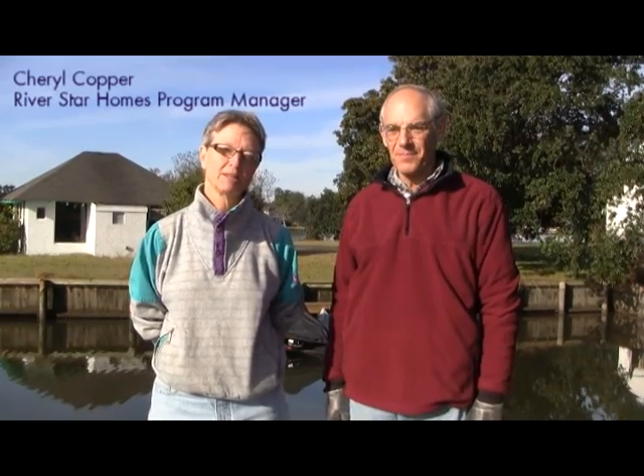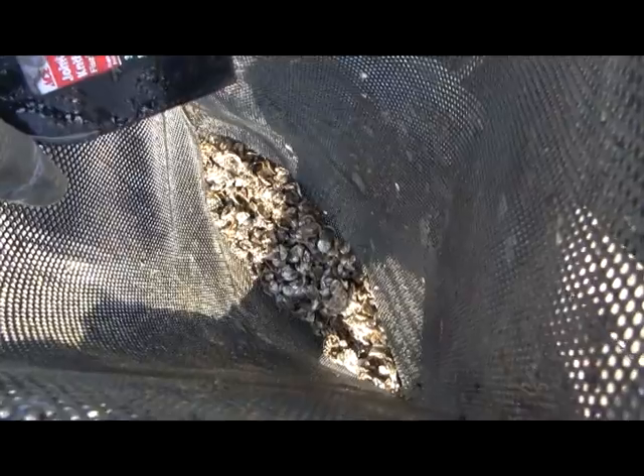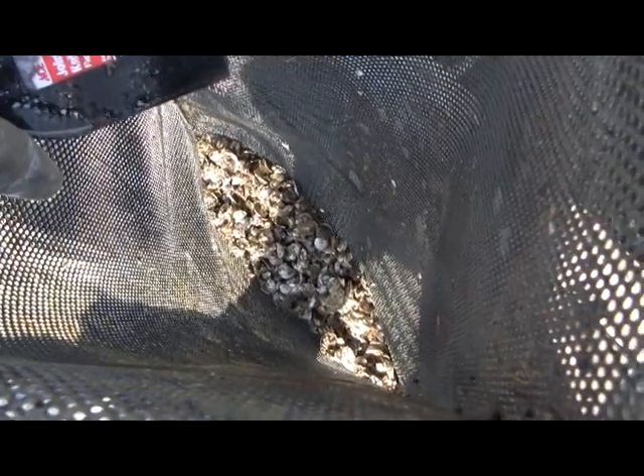I'm Cheryl Copper with Elizabeth River Project. I'm the Riverstar Homes Manager and with me is Michael Burr, who's an oyster gardener and volunteer extraordinaire. We're here today to demonstrate how to take care of oysters if you're an oyster gardener.